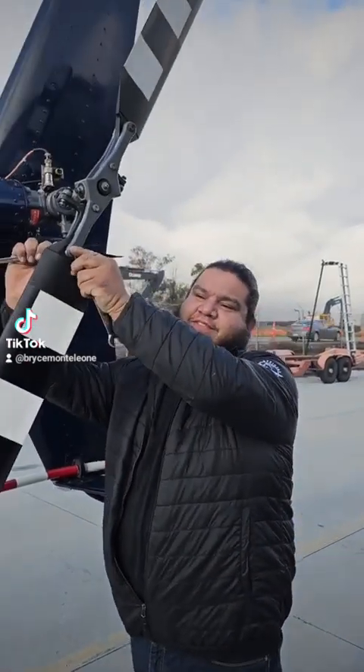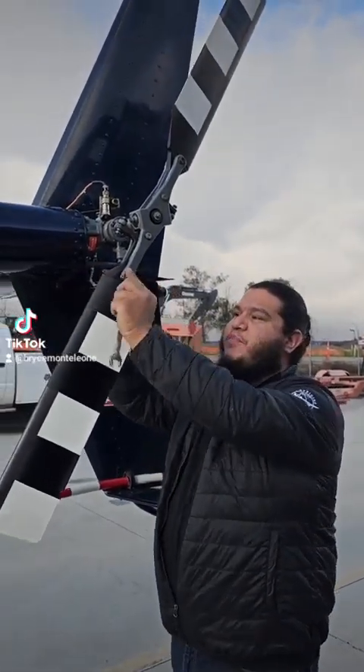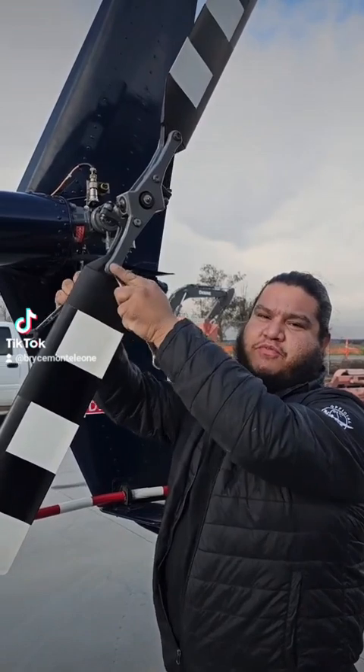Hey guys, it's Bryce from Dubois Aviation. I'm here with Aircraft Maintenance. What are we doing today, Eric? We are balancing a tail rotor on an R44.